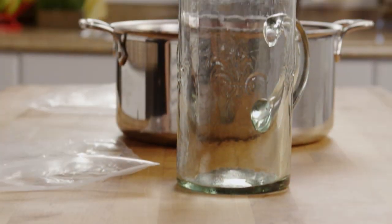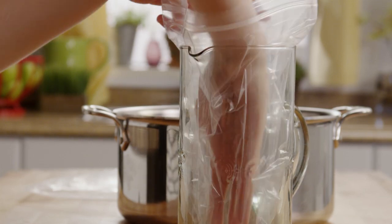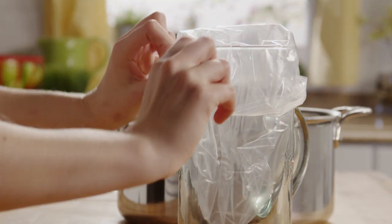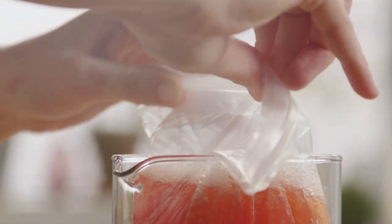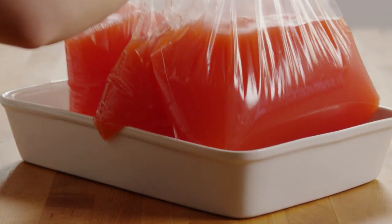Now let the juices cool. Next you need to freeze the juice. We'll want to make three separate batches, so we'll pour the punch into three separate containers. We're using a glass pitcher to support a one-gallon zipper style freezer bag — these bags are perfect for this, especially if you need to transport the punch to a party. Place the filled bags in a 9 by 13 tray and put that into the freezer for about eight hours or overnight.